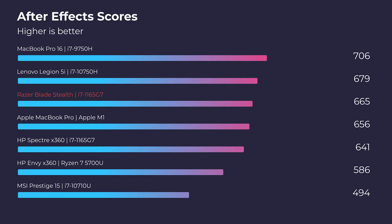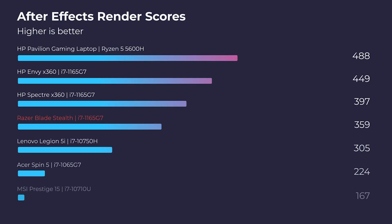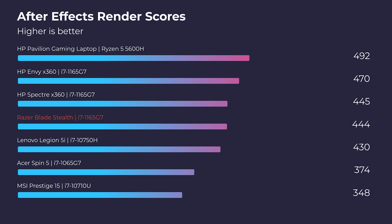That takes me on to After Effects. For a thin and light mobile processor with a GTX 1650 Ti Max-Q — which is a slightly smaller 4GB VRAM dedicated GPU — this laptop handles After Effects fairly well, hanging around even the Legion 5i which has a dedicated GPU and an H-series processor. So this thing packs a punch for a small package.